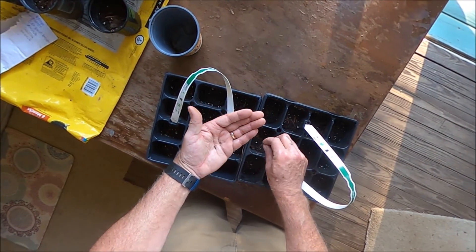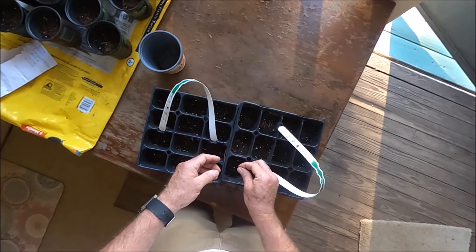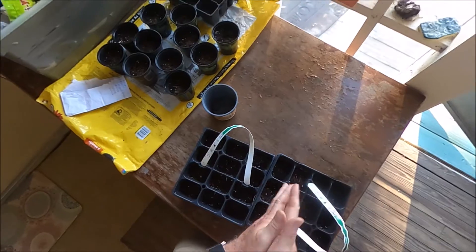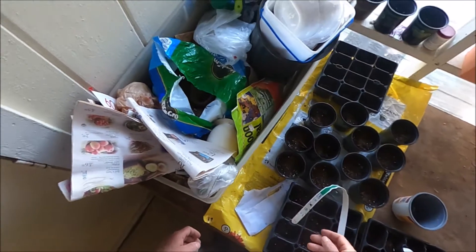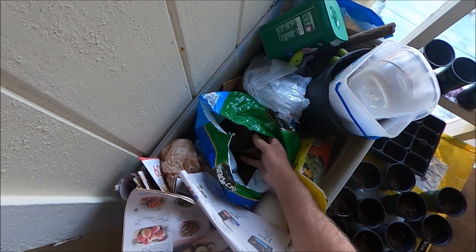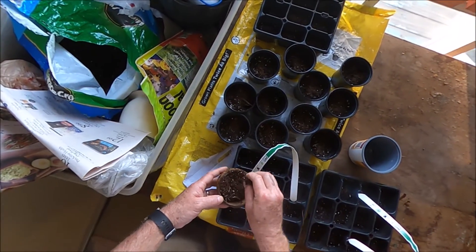So, let's go. Now, let's put some sort of on these. I might just only a little bit.